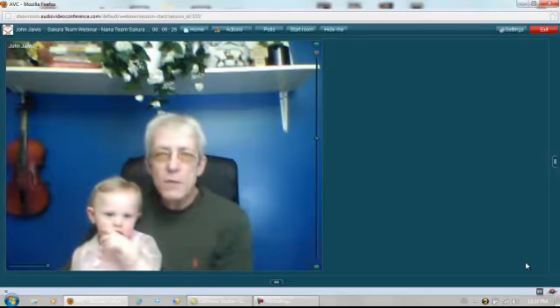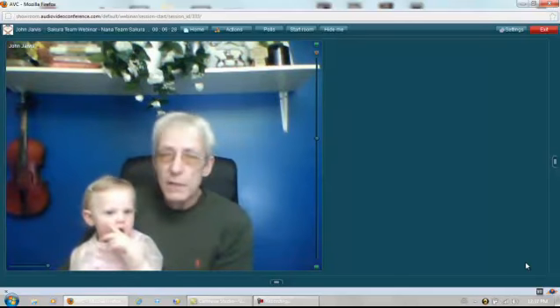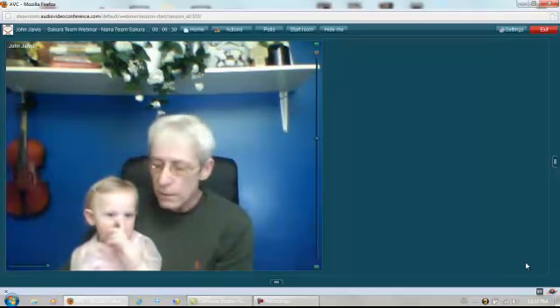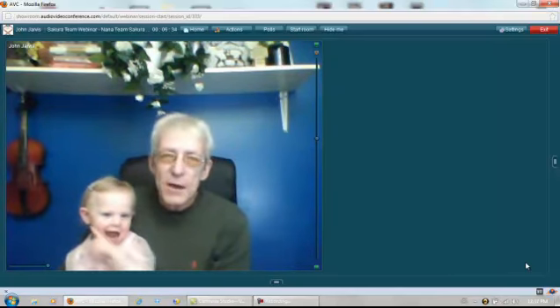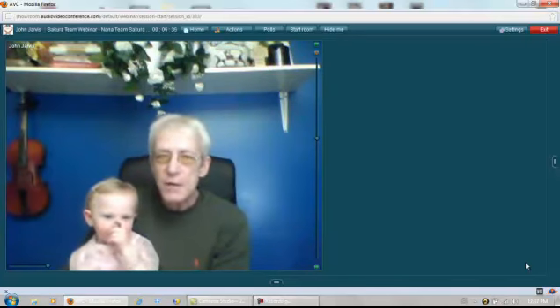Hi everyone, this is John Jarvis here from the Sakura Project, and this is my granddaughter Sakura. Say hi, Sakura. Hi. Sakura and I would like to help you with the Sakura Project.